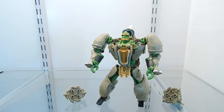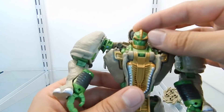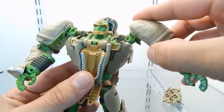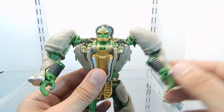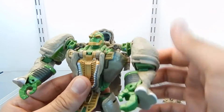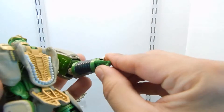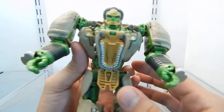Now let's talk about the articulation of this character. The head sculpt is very nice — it can be moved up and down and rotated 360 degrees. The arms are not on a ball joint, they have a pin, but they can be moved up and down to the sides and rotated 360 degrees without any issues. It does have elbow articulation, which is a very nice feature. However, the hands cannot be moved or rotated — they are not articulated at all.